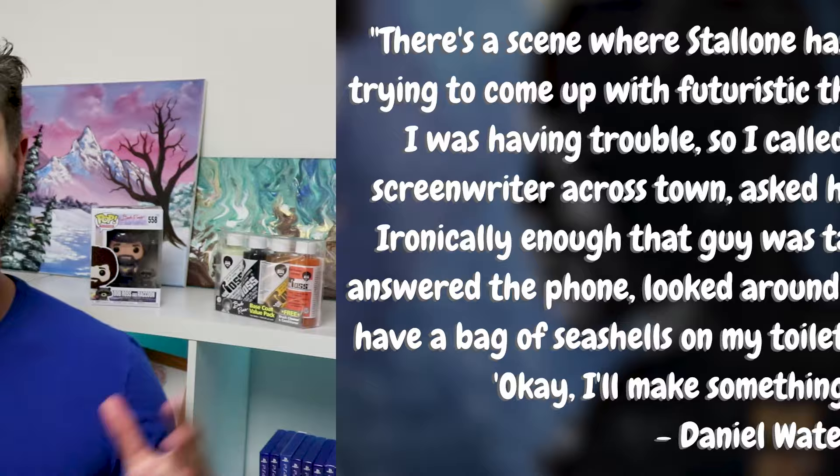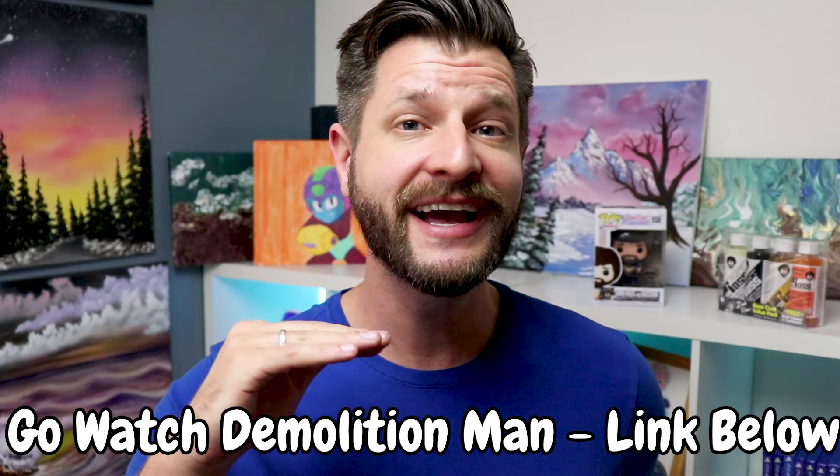And there you go — there is our answer. It's nothing really fancy, unfortunately, but it is actually kind of unique how the writer came up with it. This was a fun little tidbit because it made the brain think in different ways about how the future could actually be with waste. Most things we'd probably safely assume would be like the first answer — some type of futuristic bidet. I'm glad to have finally found an answer to this because I've seen Demolition Man a bunch of times and always wanted to know. I'm glad I was able to figure it out and share it with you guys, because I was curious to know.